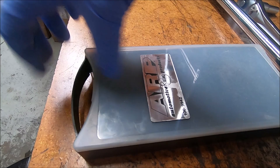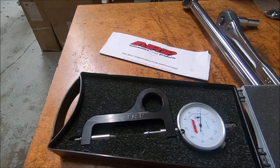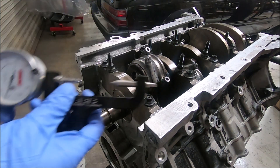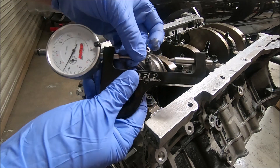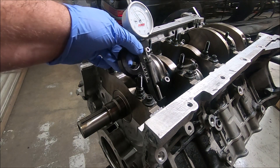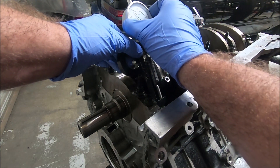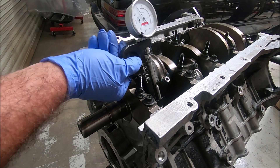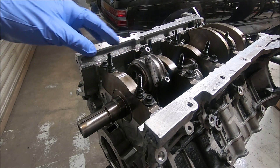To check your bolt stretch, you use one of these — a bolt stretch gauge. Looking at the rod bolts, there's an indent on the top side and on the back side. Those indents are for the sharp points on the bolt stretch gauge to go into. We'll put that on — there is a little bit of play in here — I try to find the smallest portion and then zero it out. There's our zero.